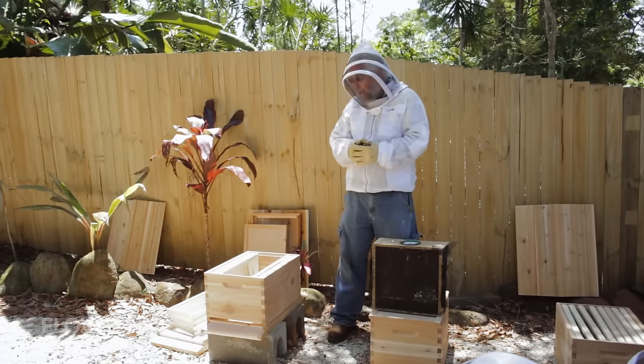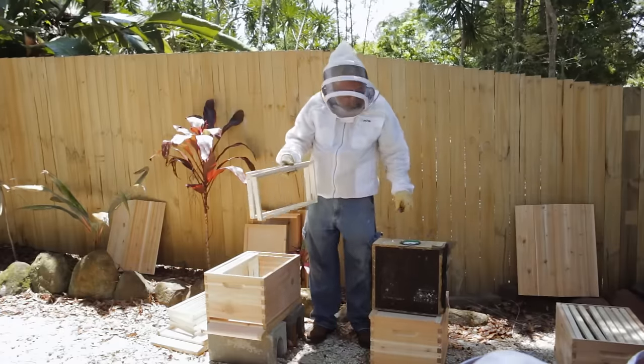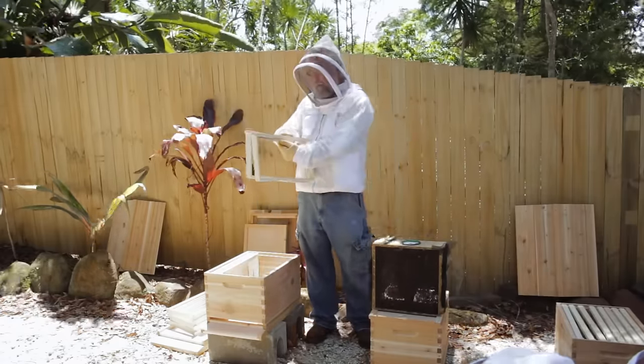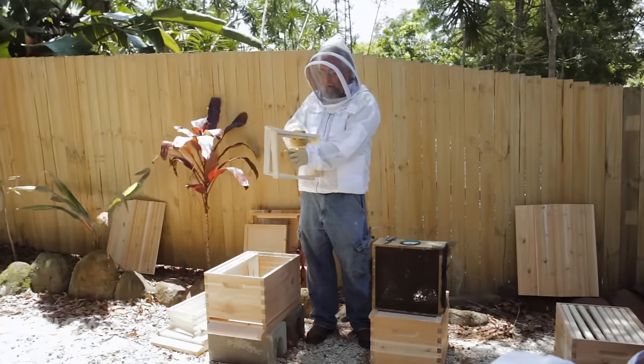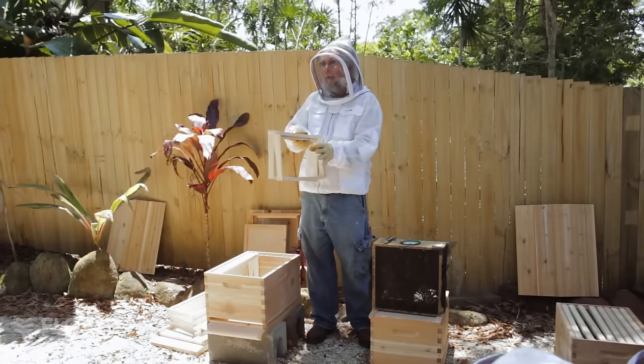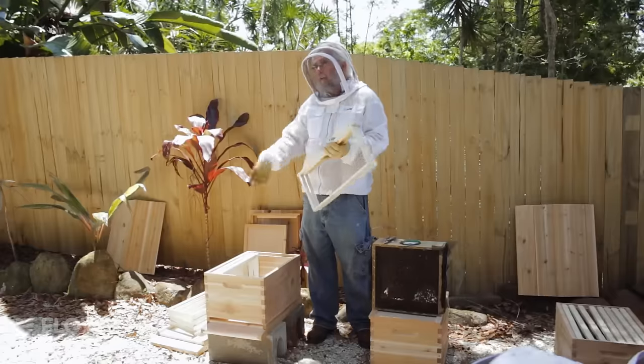So I don't dare do that, but I also don't dare hang her between the frames because I'm doing foundationless, and if I hang her between the frames they almost always build that first comb hanging off of that cage. If they build one bad comb that leads to another bad comb and another bad comb, and I don't want that. So I usually direct release her — I just let her go.